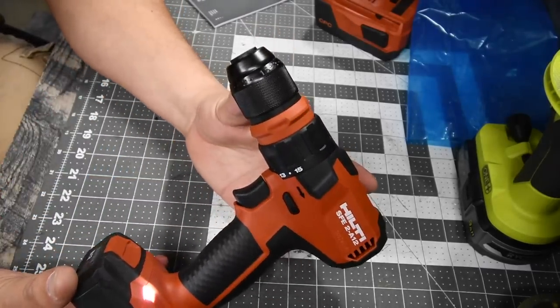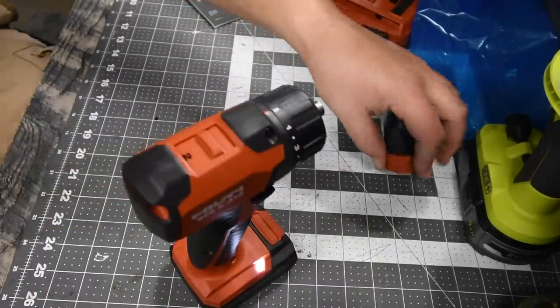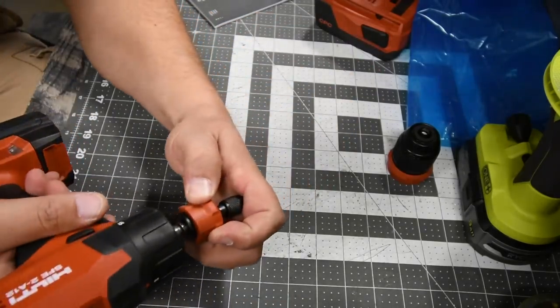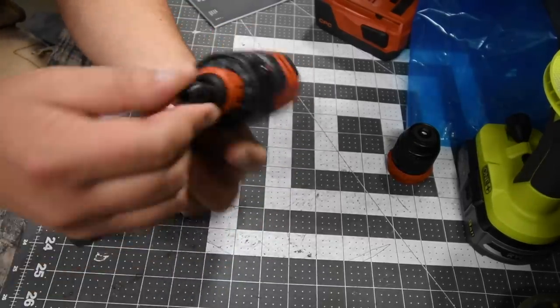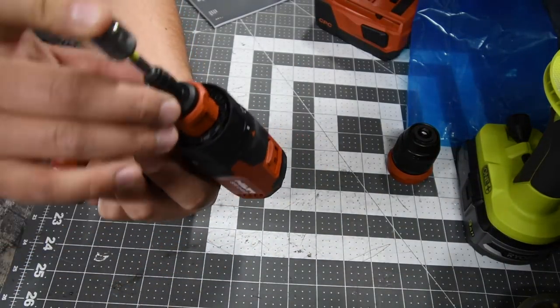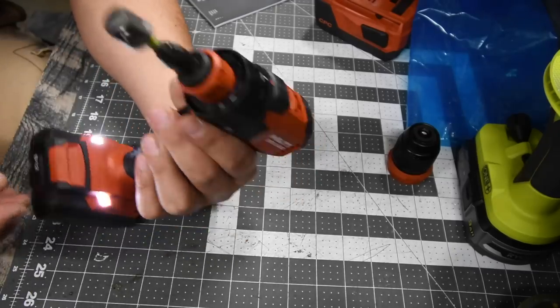That is what the half-inch chuck looks like — it comes off that easily. This is what the quarter-inch hex collet looks like. The collet is not push-to-release; you have to adjust it to put a bit in. There you go.